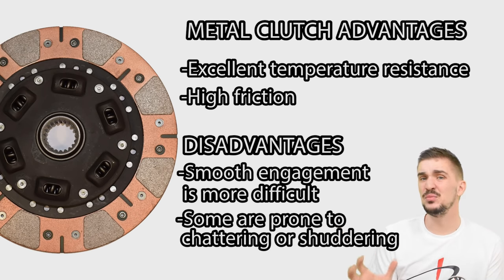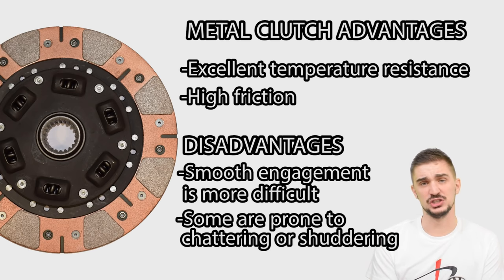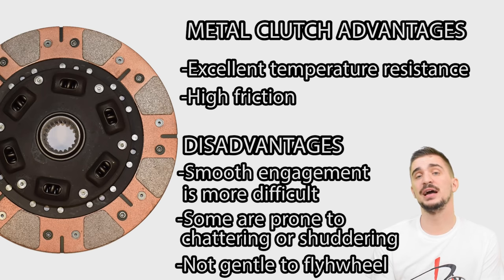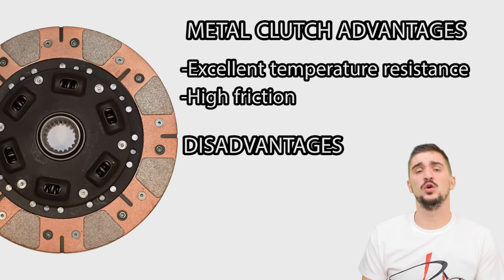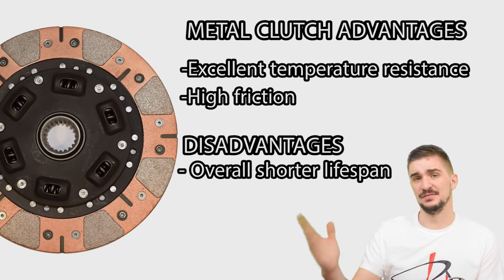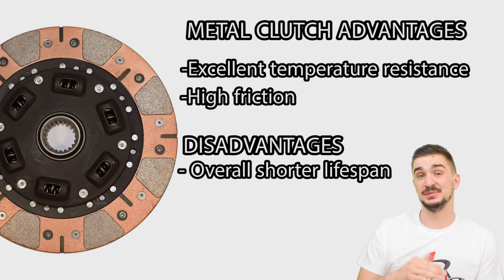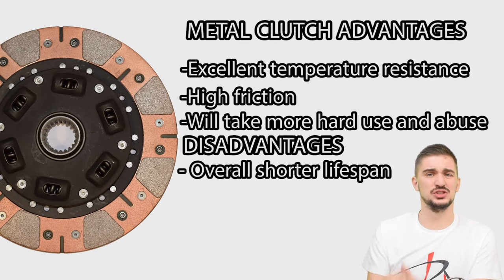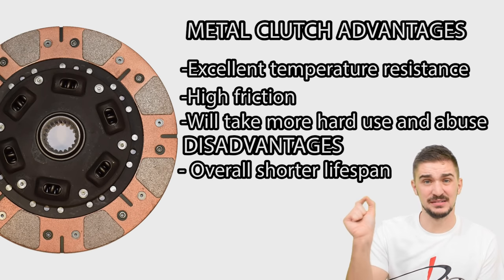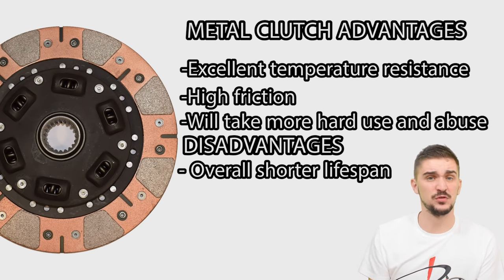Although sintered metal discs can tolerate driving around town, they will likely tire out the driver pretty quickly, so some people claim they can tolerate them for daily driving while others can't. Because they're very abrasive they won't be as gentle to your flywheel as Kevlar or organic discs would be. Overall sintered metal clutches do have a shorter lifespan compared to Kevlar or organic clutches, but in high-abuse, hard-use and high-temperature scenarios, a sintered metal clutch is going to outlast and outperform both.